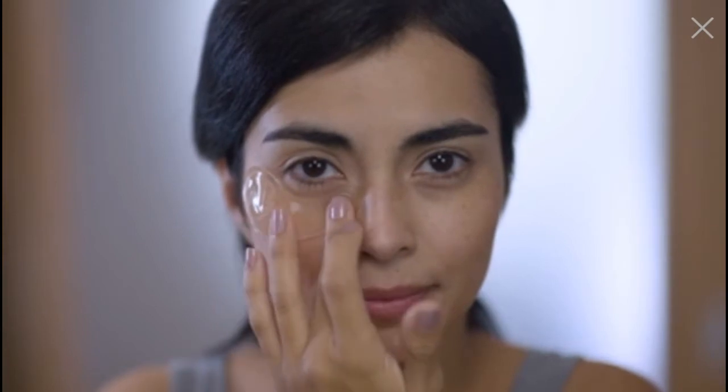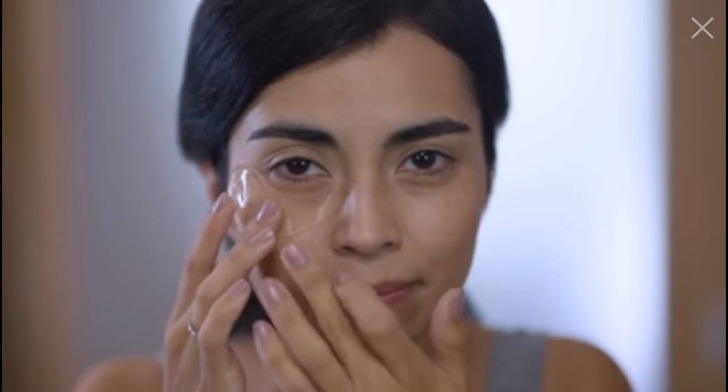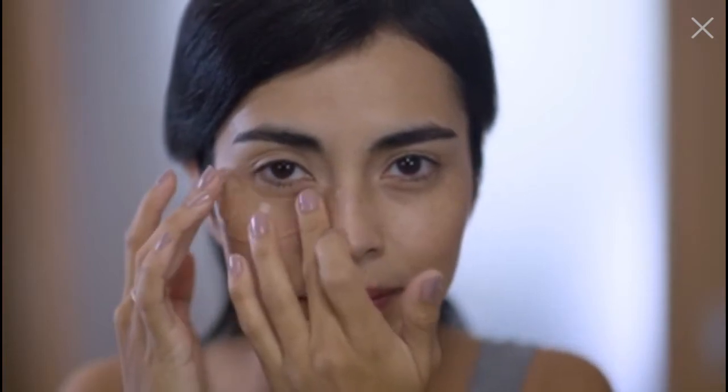Take the patch and place the wider part with the embossed N on the outside of your eye near the crow's feet area, and then gently pat the rest of the patch under your eye near your bottom lashes. Lightly press along the patch, moving towards your nose to secure it in place.